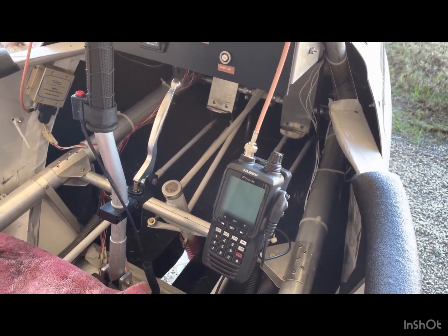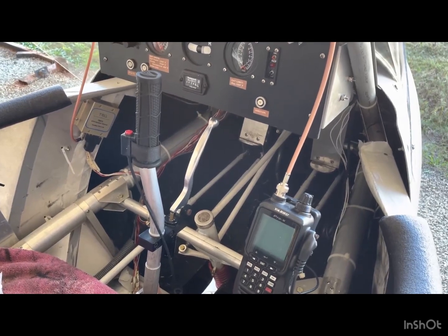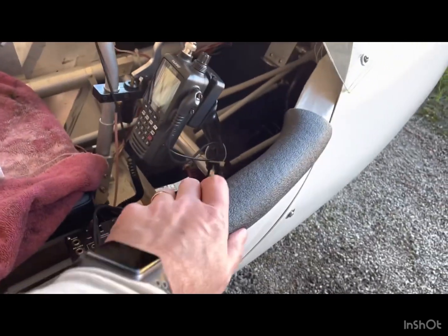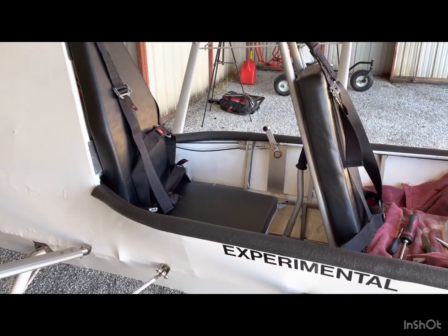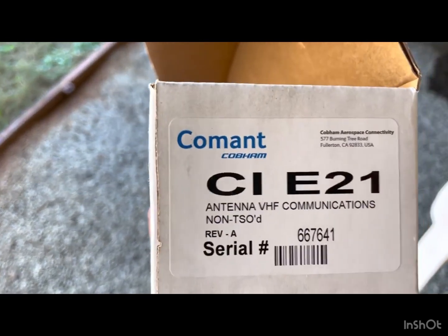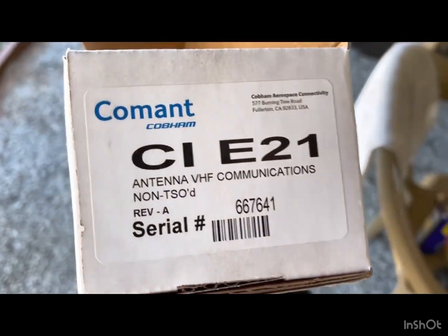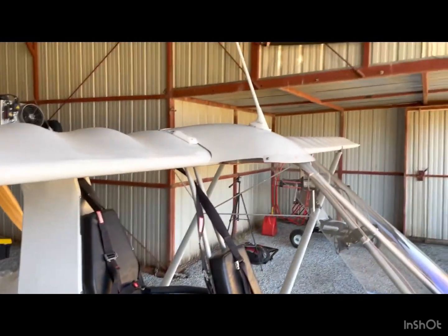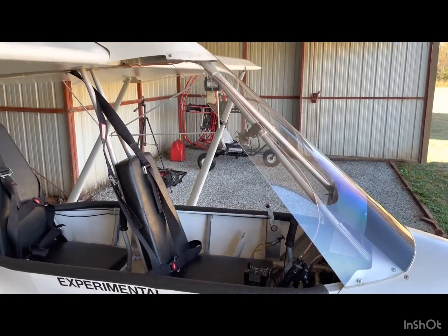Right now I'm only hearing about two or three miles out and people can't hear me transmitting, so hopefully this will extend my range. I also installed a new pipe insulator on the mount. I did a quick flight and radio test and it was really good.